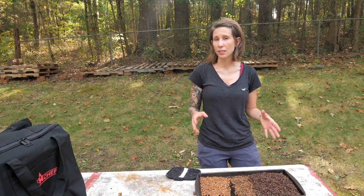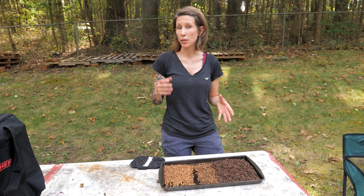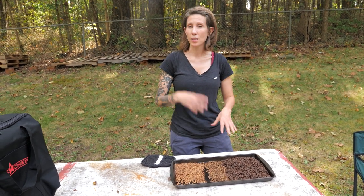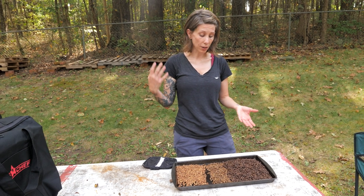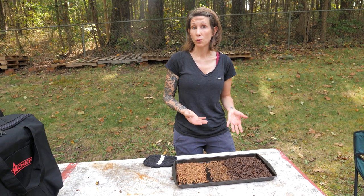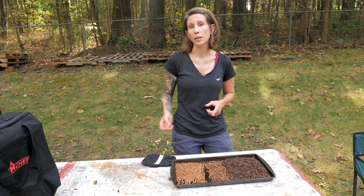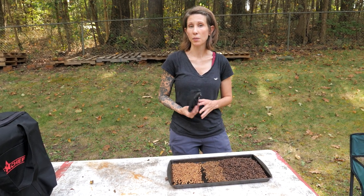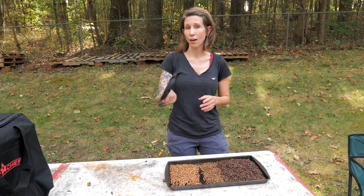These should technically sit and off-gas for about 24 to 36 hours before you use the beans — that's when they hit their peak in flavor profile. But once they cool, you can go ahead and make a cup, and we're going to show you how we do our coffee off-grid.